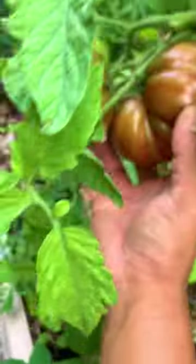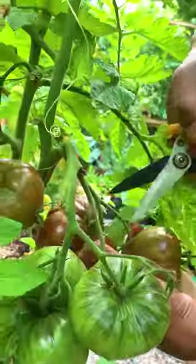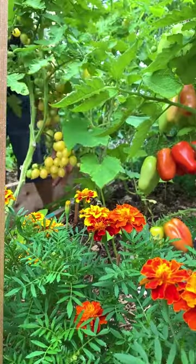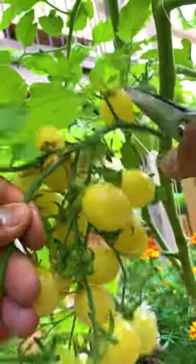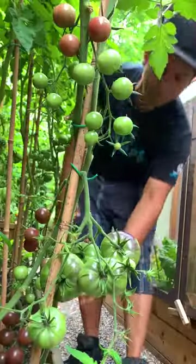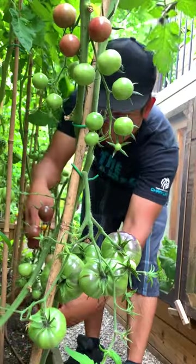Every year we like to plant something new, like this Brandywine which I'm really excited to try. And talk about high production tomato — this one is called Berry's Crazy Cherry. This one develops such large clusters of tomatoes. And lastly, this one is called Black Cherry Tomato.